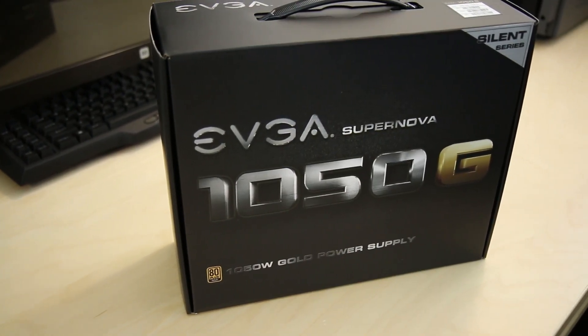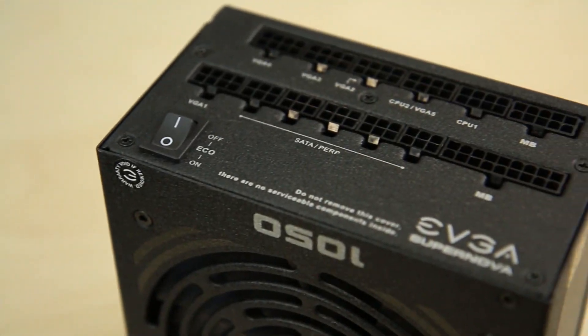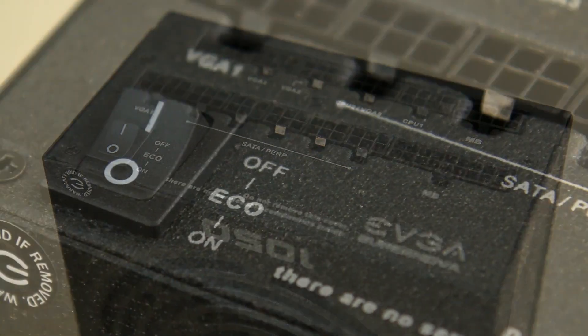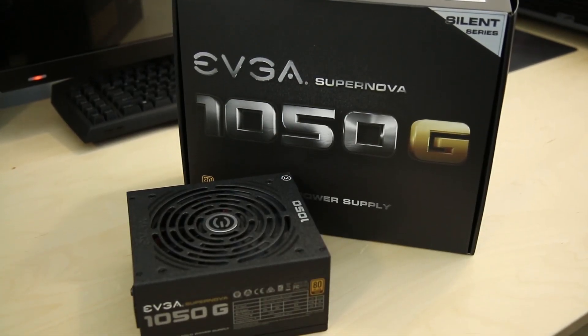The new EVGA Silent Series power supplies offer excellent silence and efficiency through their new EVGA Eco Mode technology, and also features a seven-year warranty for worry-free gaming. Click the link in the description to learn more.